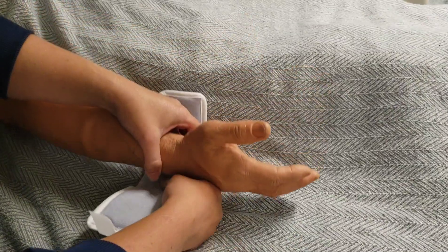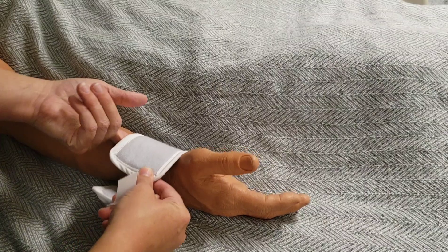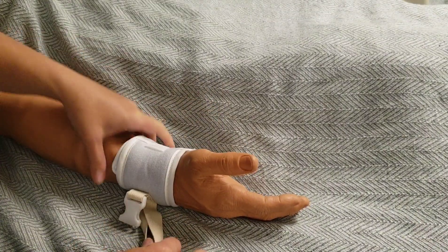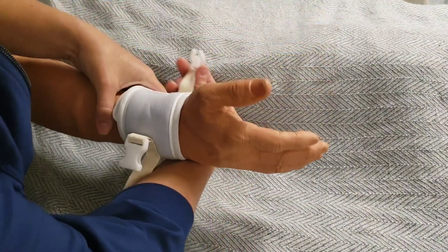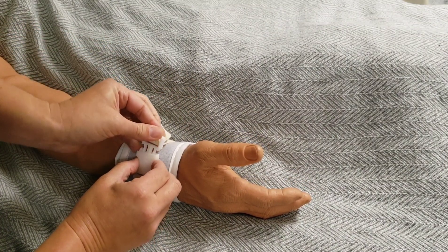Apply the soft wrist restraint to the patient's wrist as demonstrated. Place your finger under the cuff as you wrap it in place. You want to ensure that the patient has adequate circulation and it is not too tight. Secure the restraint using the strap and buckle as shown. Check one more time that it is not too tight.